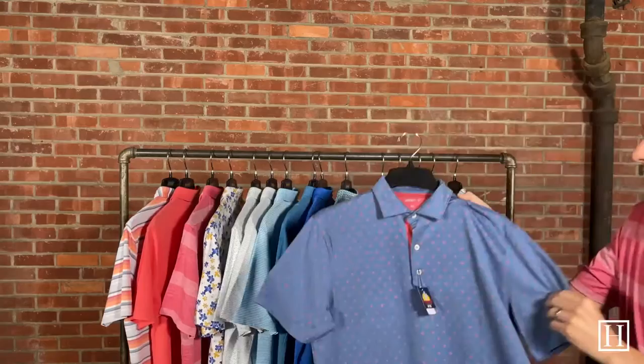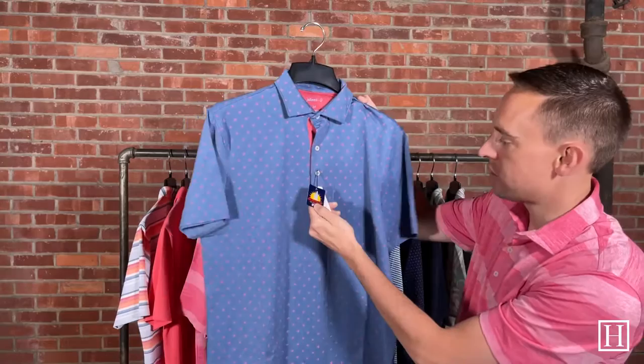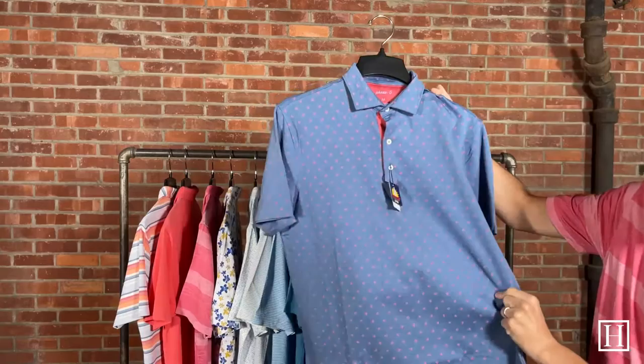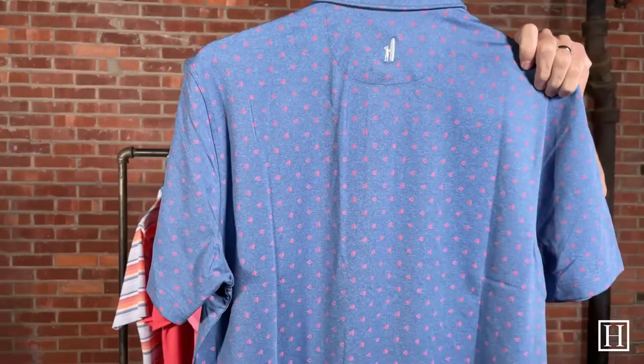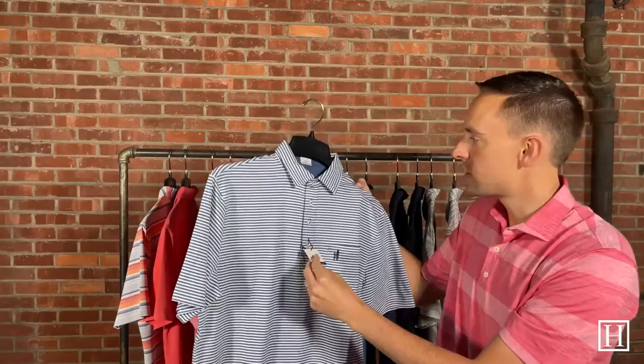Got another print — this one has fish on it. It's called the Badu in the color lake, retails for $98, and has UV sun protection. It is a polyester-spandex blend — just another great fun print with some coral red accent on the fish.